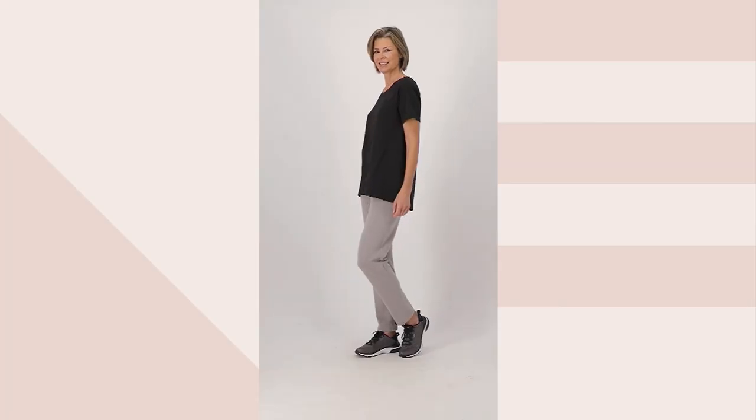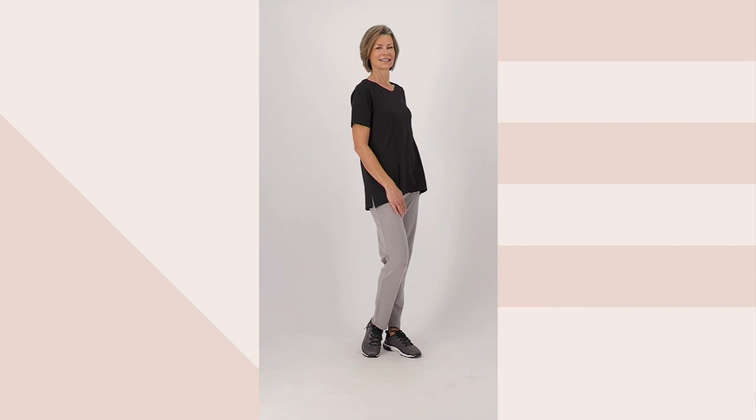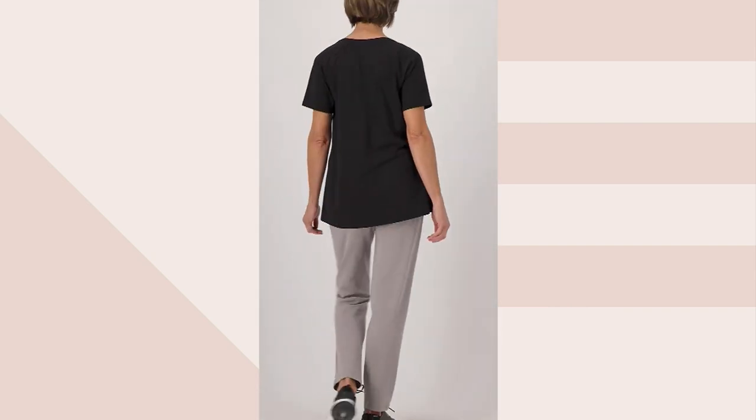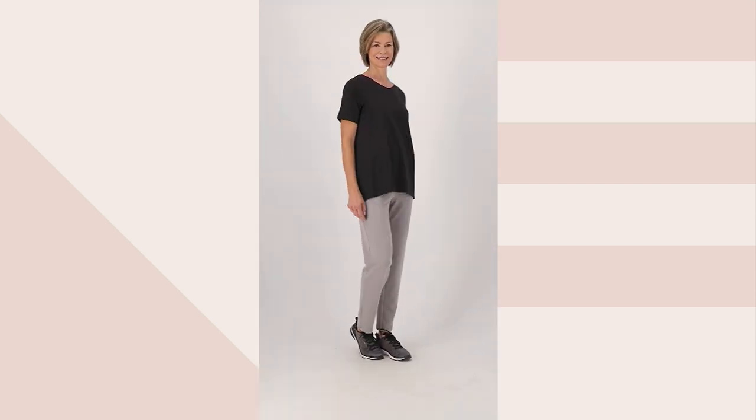If you want to dress it up a little bit more, it doesn't look so sporty that people are going to look at you sideways. If you show up somewhere dressier wearing this, I would wear this underneath a blazer because it's got nice clean lines to it. I love that we have it in today's show at a more than 50% savings for you.